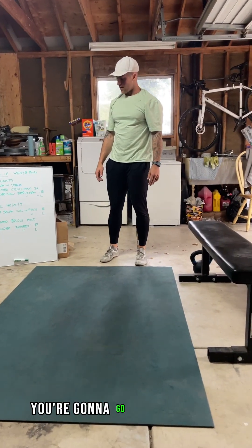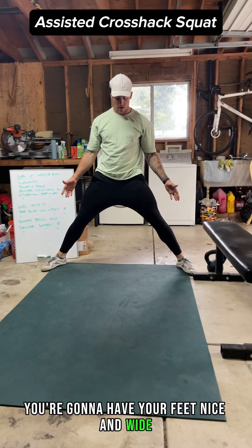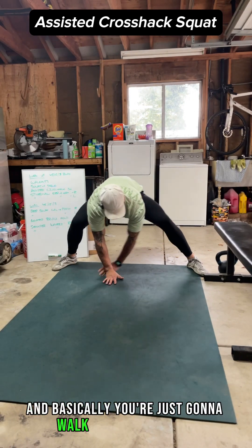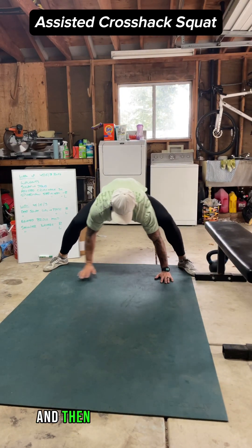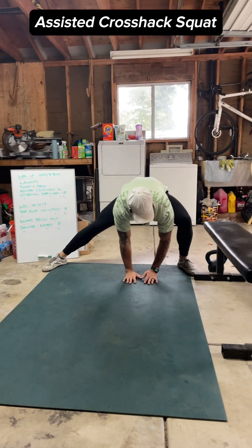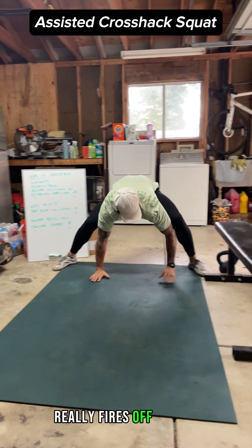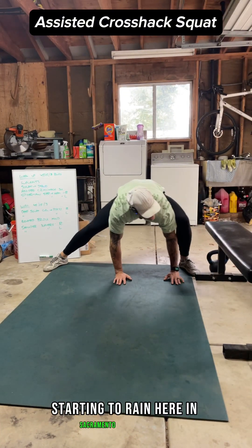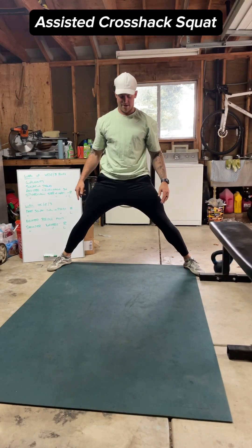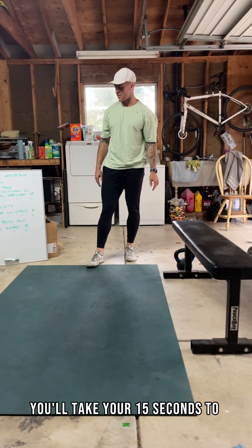After that, you're going to go to an assisted cross-tack squat. Your feet are going to be nice and wide. Hands come down and you're basically going to walk them side to side, swapping your lunge — you'll feel your inner thigh really fire off. Work for that full 45 seconds on, then take your 15 seconds of rest.